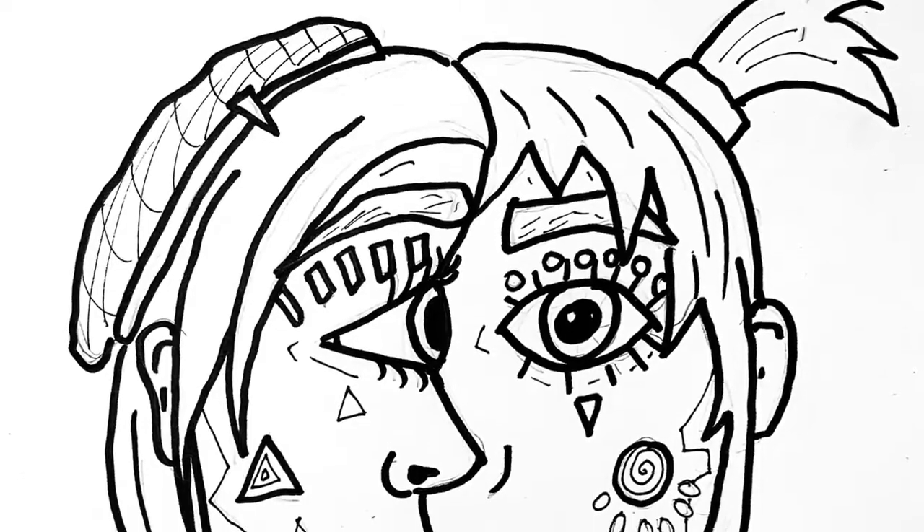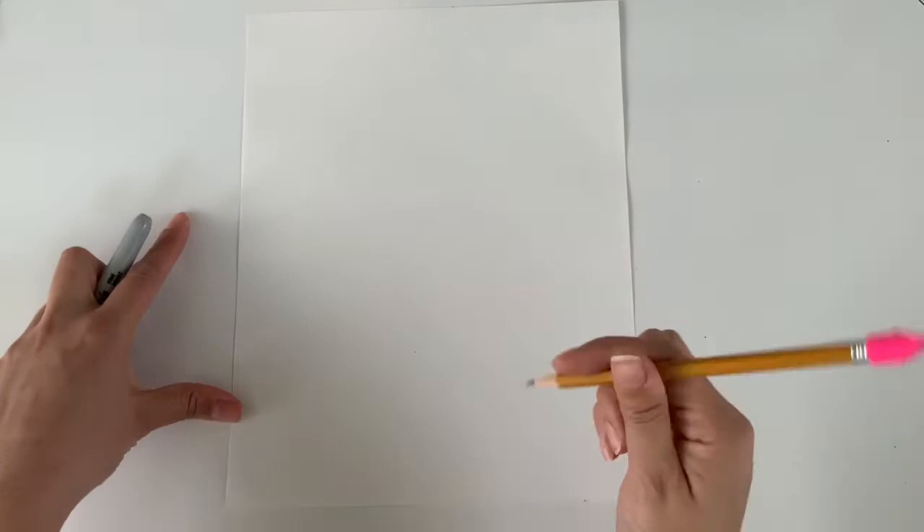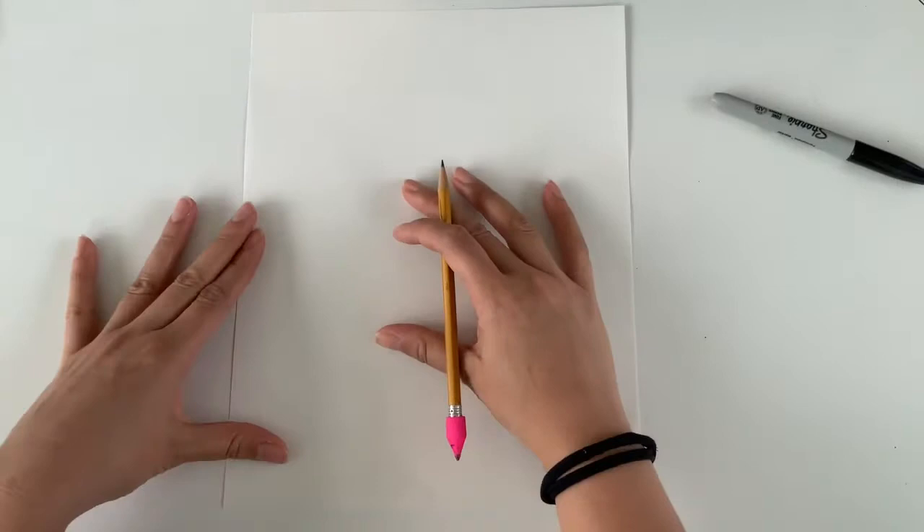Hi everyone, Miss Locum here. In this video I'm going to show you how to begin a Pablo Picasso inspired self-portrait. To do this you just need a blank white piece of paper, a pencil, and a black marker to trace your lines with later. To start, we're going to create our head shape.